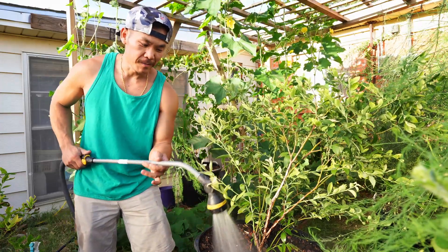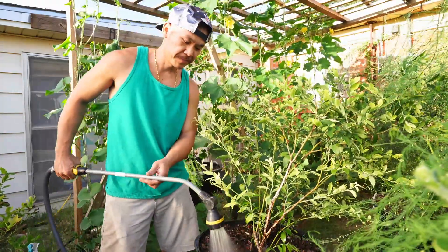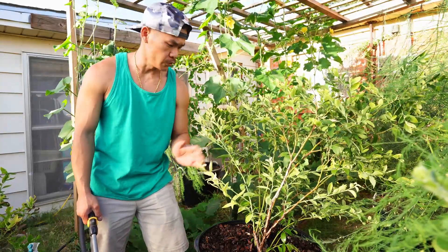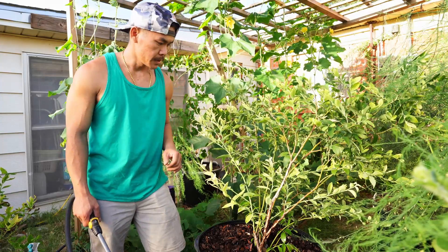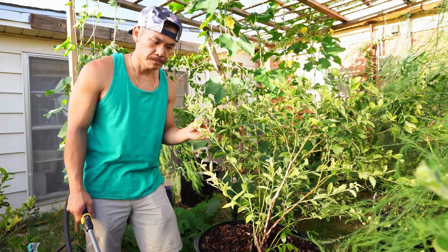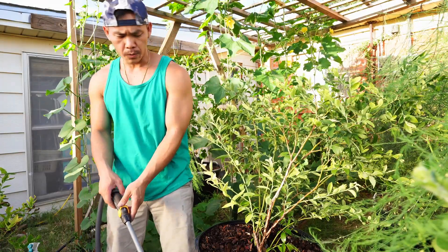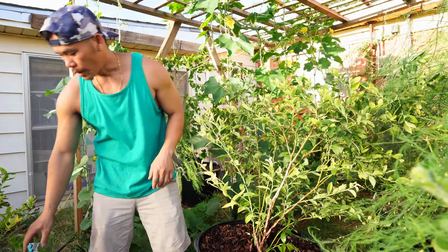I always tell you guys to avoid watering your blueberries with tap water, but here I am fixing the issue by watering with a higher pH water source. Our city tap water has a very high pH and a lot of bicarbonate — all the stuff that is not good for blueberries but will slowly raise the pH in the container. By doing this for a few days, you will notice the leaves will start turning green again, though that can take a week or two.